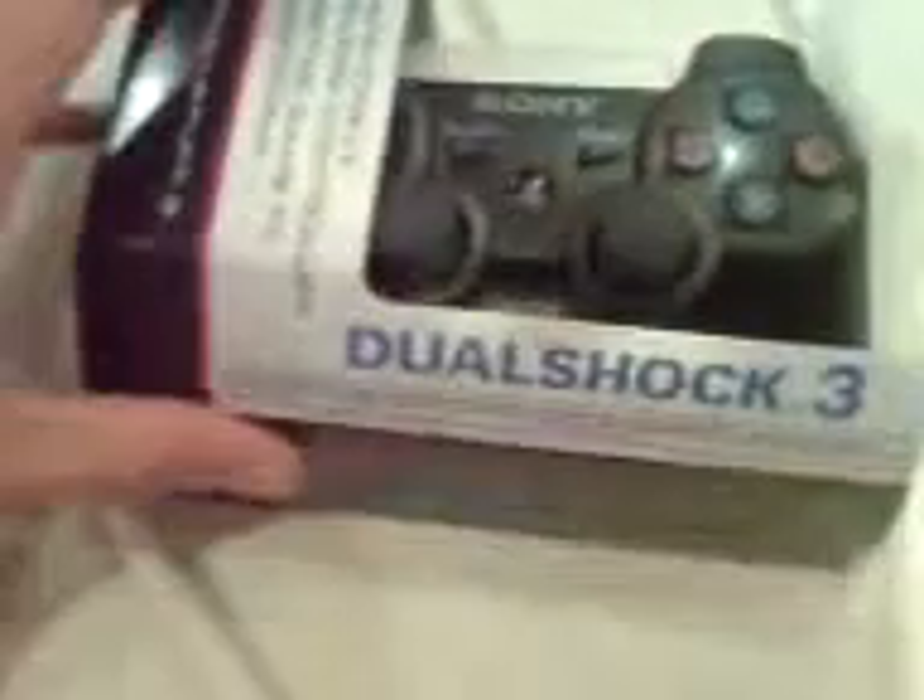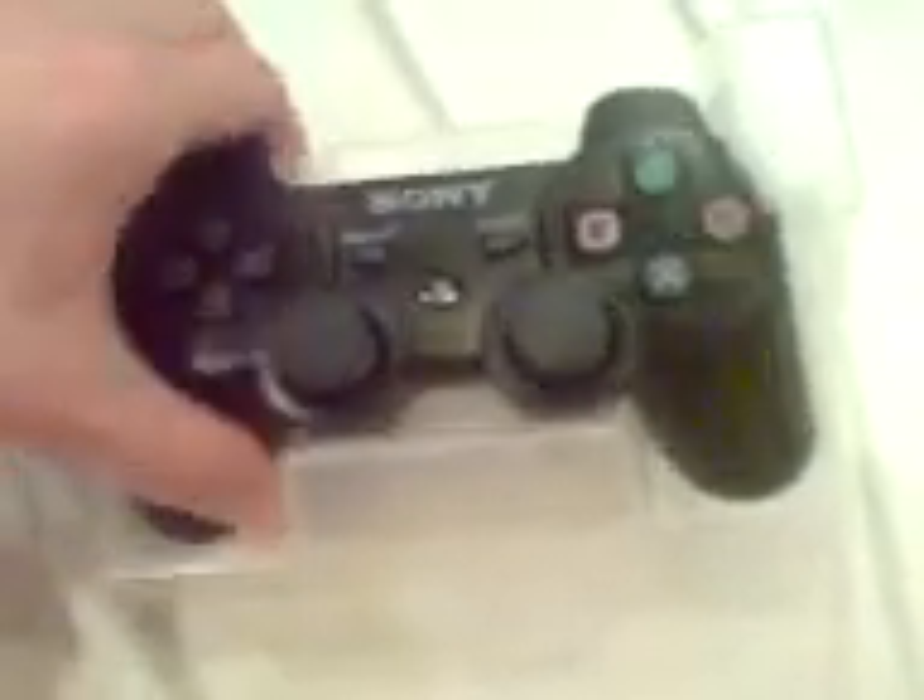I've just received the new DualShock 3. I ordered this from Japan nine days ago from eBay. I spent about 33 quid on it, which wasn't bad — it was very fast delivery. I'm just going to take it out now and do a mini review for you and compare it to the 6-axis.